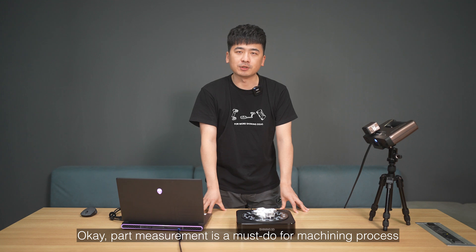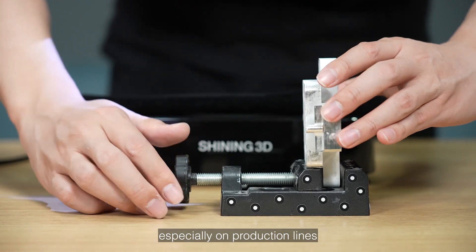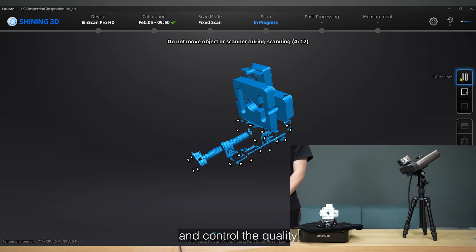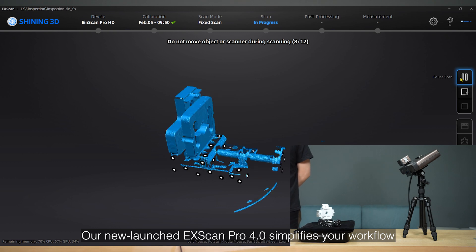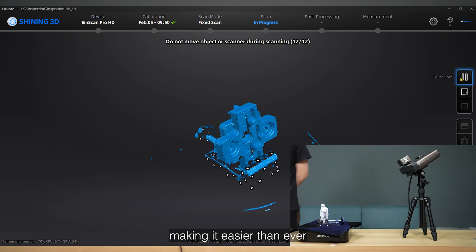Precise measurement is a must-do for machining processes, especially on production lines. Batch inspection is a key factor in improving and controlling quality. Our newly launched XScan Pro 4.0 simplifies your workflow, making it easier than ever.